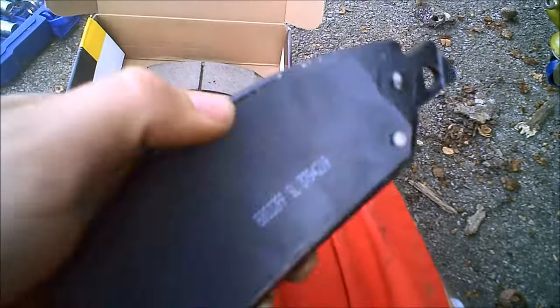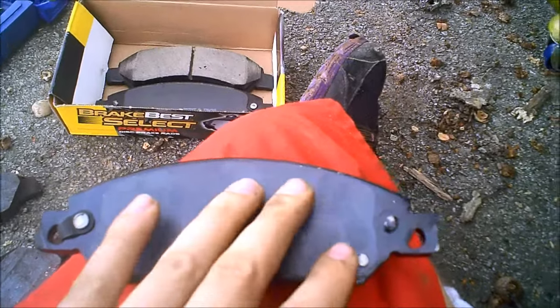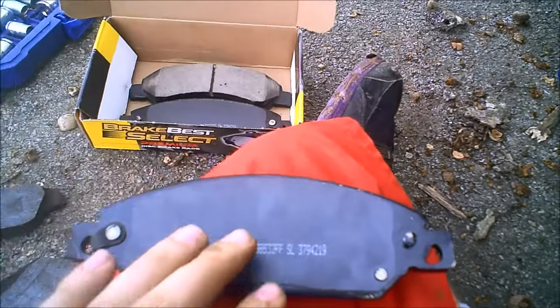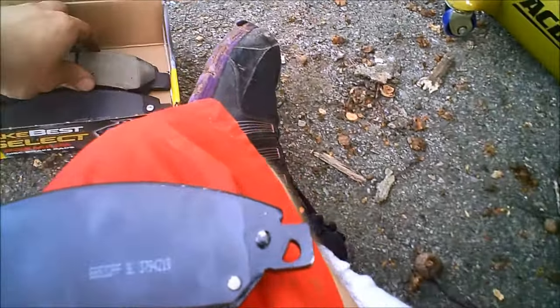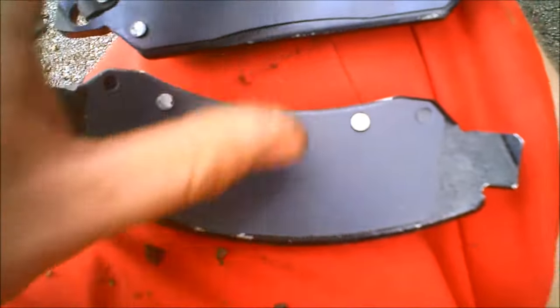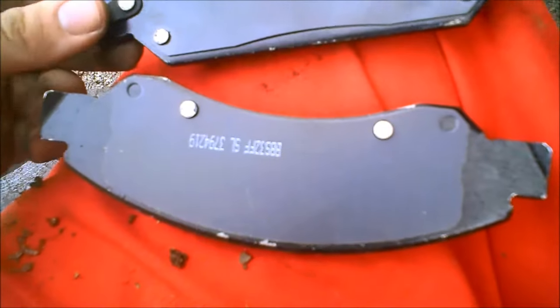There's a difference between the inside pad and the outside pad. The inside pad has a metal backing — it's bigger because it's got the pistons pushing against it and has more surface area. If you look at the two side by side, one has a swoop here and this one is flat — it's metal and a little more sturdy.